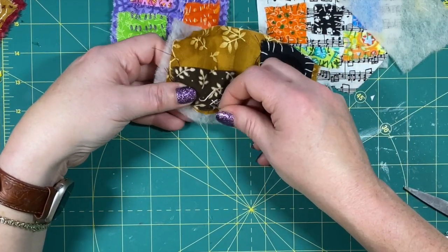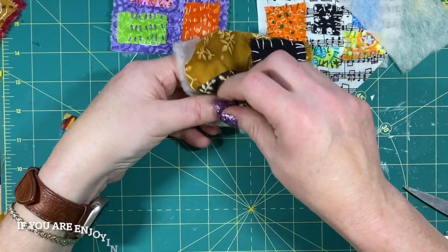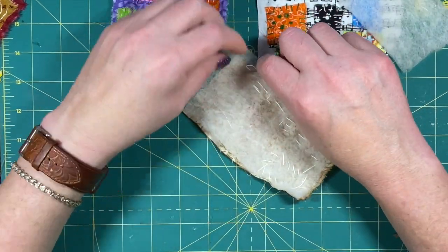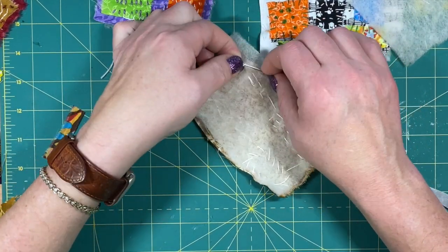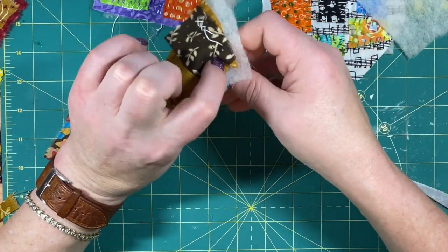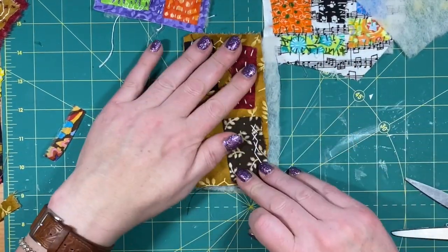Depending on which way you're holding your piece can help with your stitching — I turn mine. When you get to the end, I just wrap my thread around my needle one time and pull it through, and that gives me a little knot. If I'm on the front, I would go through and kind of bury that in there.